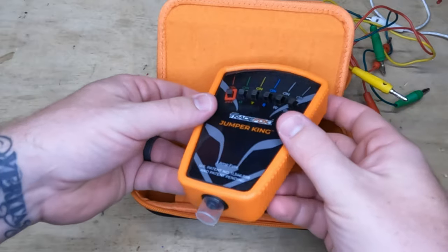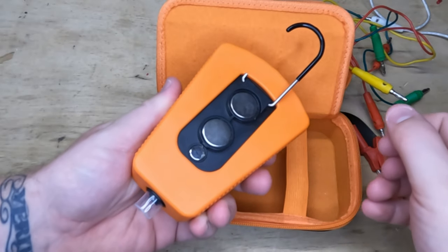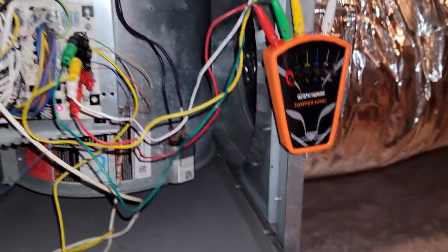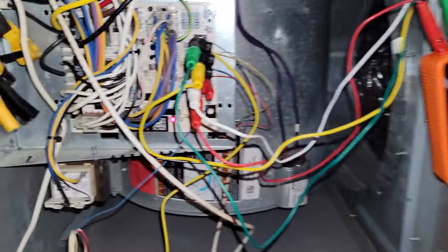At the very bottom you have the tool itself. The tool comes with a really nice rubber plastic case, magnets on the back, and a hook to hang it with. It's very nice. The magnet does a great job holding it in place so you can focus on the connections inside of the unit.